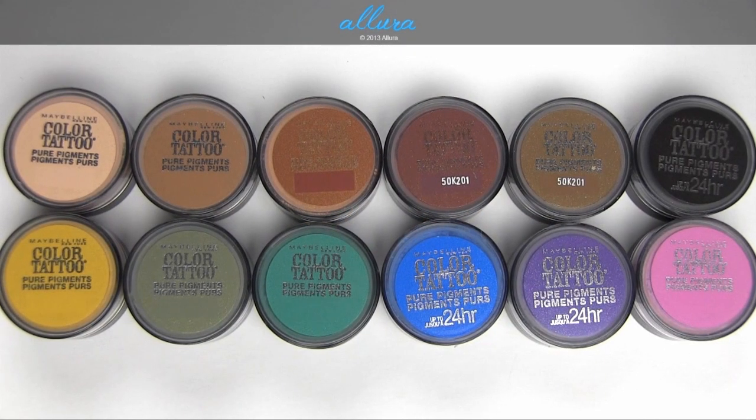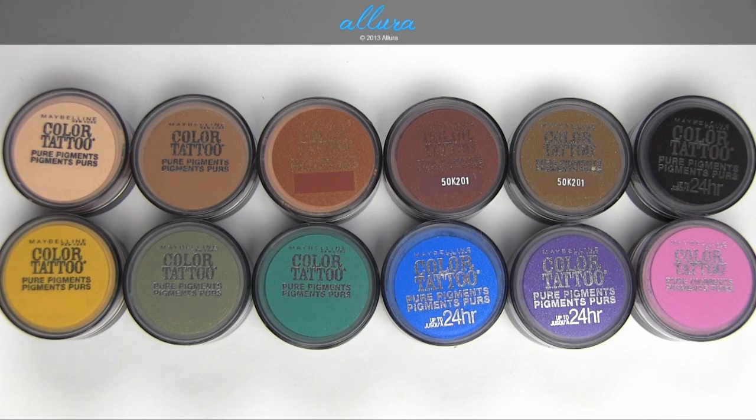Hi everyone. As you have many times requested, this video is going to be for Maybelline's new Color Tattoo Pure Pigments. This is another eye product being added to the Color Tattoo line — these are loose powder pigments. You can find these at your local drugstore like CVS, Walgreens, Walmart, Target, and also Ulta, and they retail for about $7 each.